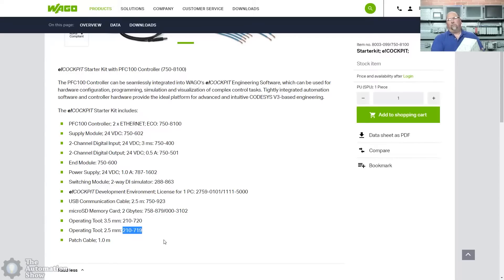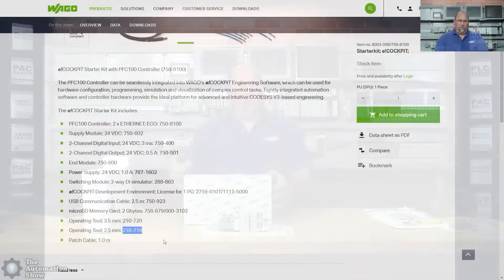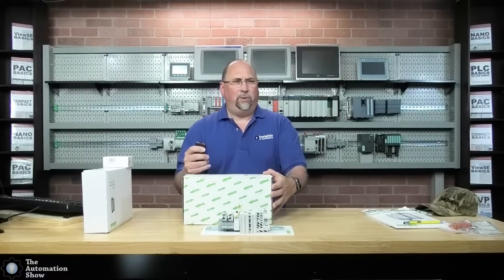So that would be the one you want. This one's a little bit different because they opened up the box and upgraded the kit for me so I'd be able to do more lessons here. But you really don't need the upgrades just to get started.